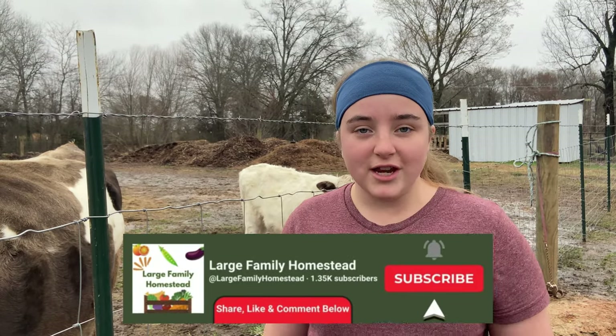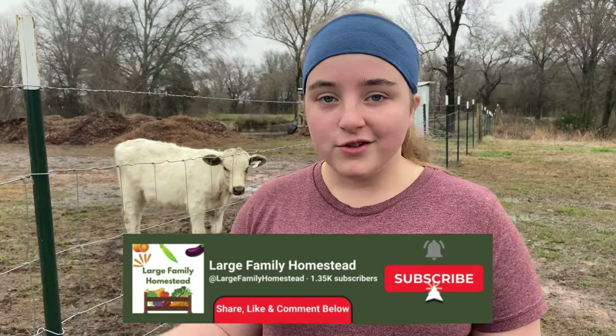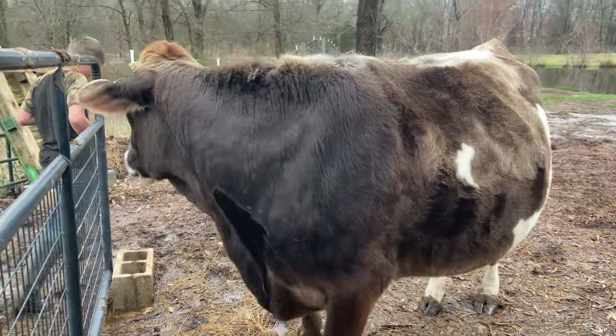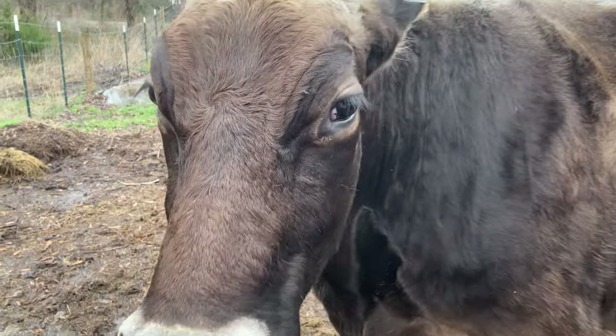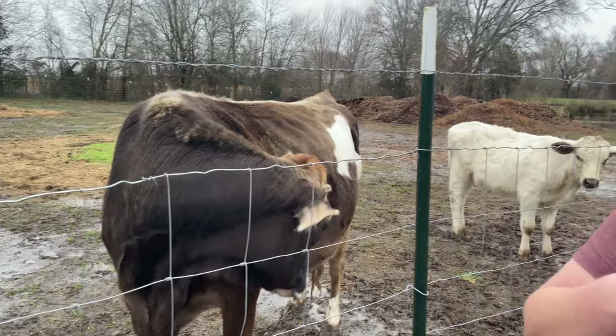Calving can be a scary time for homesteaders, but you can make it less intimidating by being prepared. Today I'm going to show you how we prepare for calving on our homestead. Marigold here is our Brown Swiss Jersey mix. She's around four years old and her due date is March 9th, which is less than a month away. This is her second baby, and this is the calving that we are preparing for here.